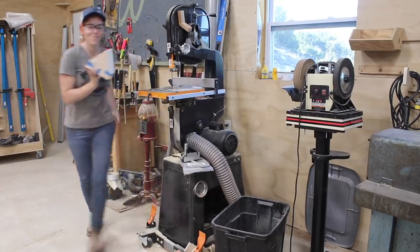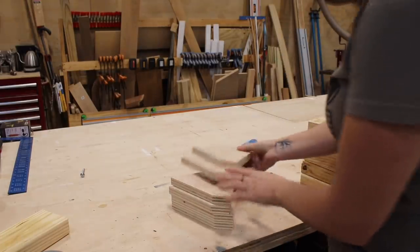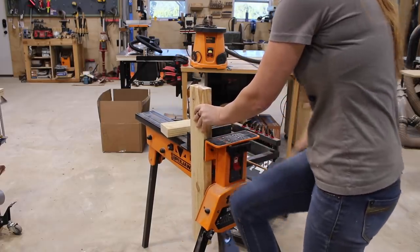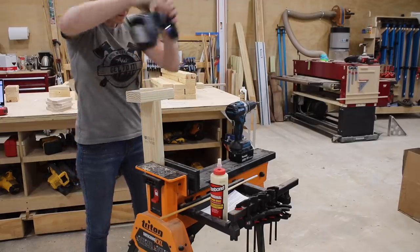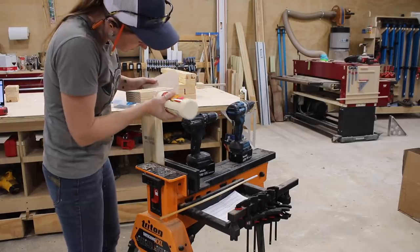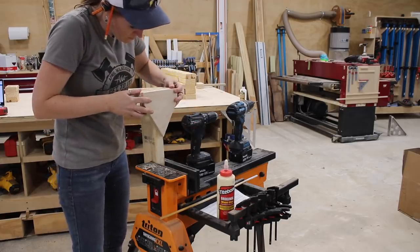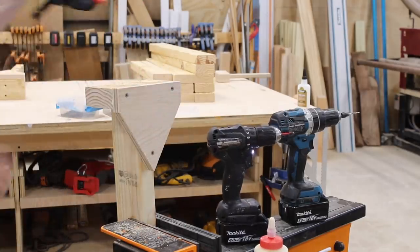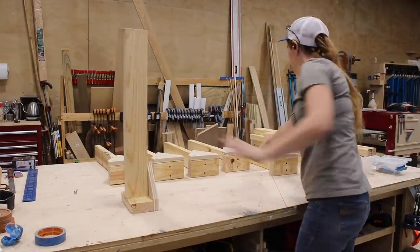These triangles are going to be the gussets or braces for the connection at the feet to the legs. To assemble I stuck the leg and foot pieces in my super jaws, used Titebond Original again, then pre-drilled and attached with screws. Then I repeated to add on the gusset. Again, if you want to break down your horses in the future then skip the wood glue, but if you plan to leave them assembled then add it. And that is the legs done — all six of them.